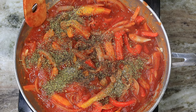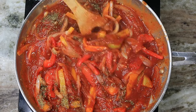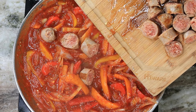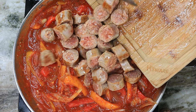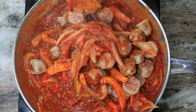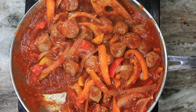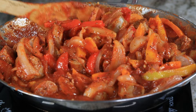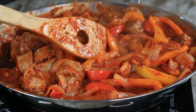Once you have it seasoned up, give it a mix and reintroduce the Italian sausage — which I did slice into smaller pieces. Get the sausage back into the pan and let this simmer for about an additional three to four minutes. This looks amazing, and it goes great with pasta, but you can also serve it with rice or eat it on its own — it's absolutely delicious.